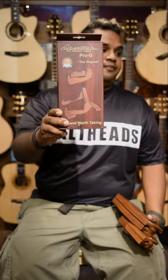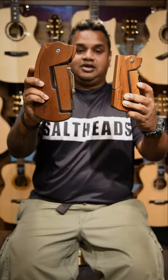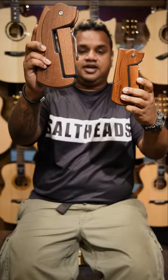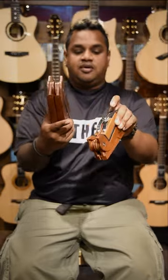They're very easy to use and very compact. On my left here we have the ukulele stand, and on my right here we have the guitar stand. With these you can see there are wooden components and some supportive rubber which doesn't hurt your prized instrument.